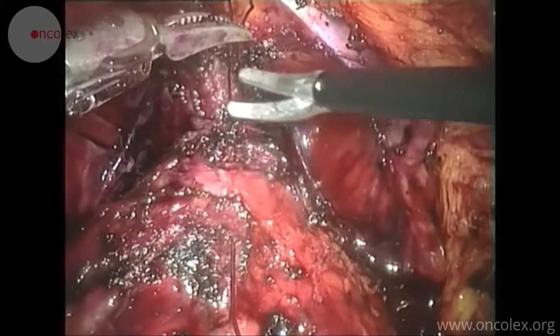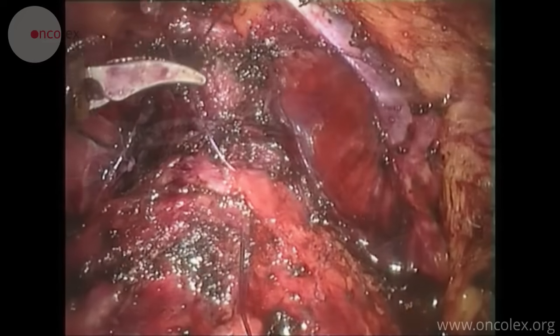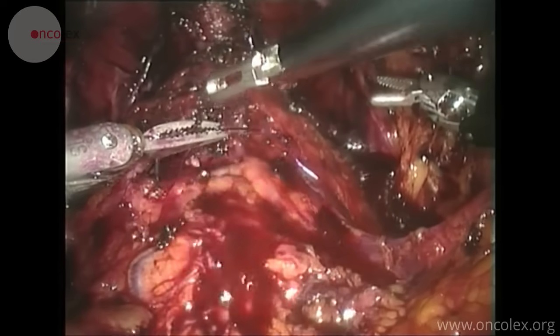After the knot is made, the surgeon tests the anastomosis with about 120 milliliters of saline. If the anastomosis is tight, a drain is usually not installed.